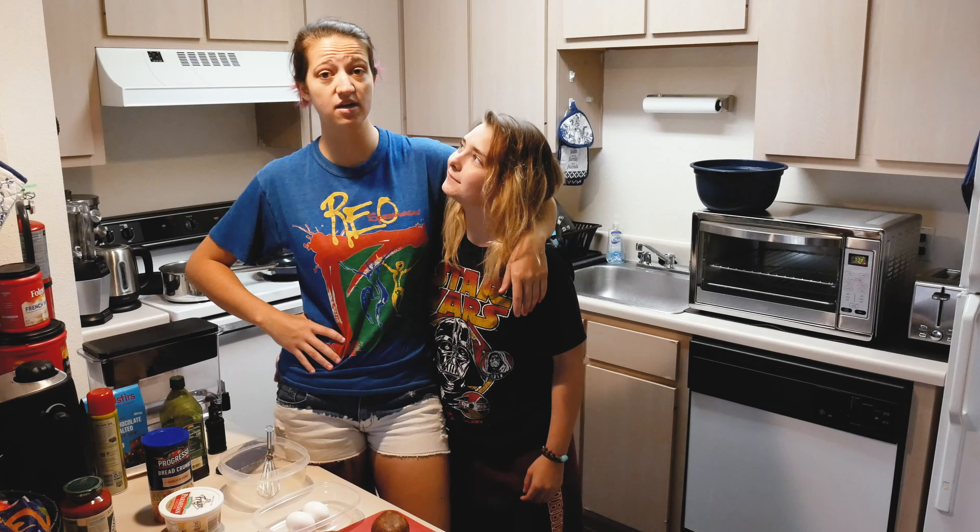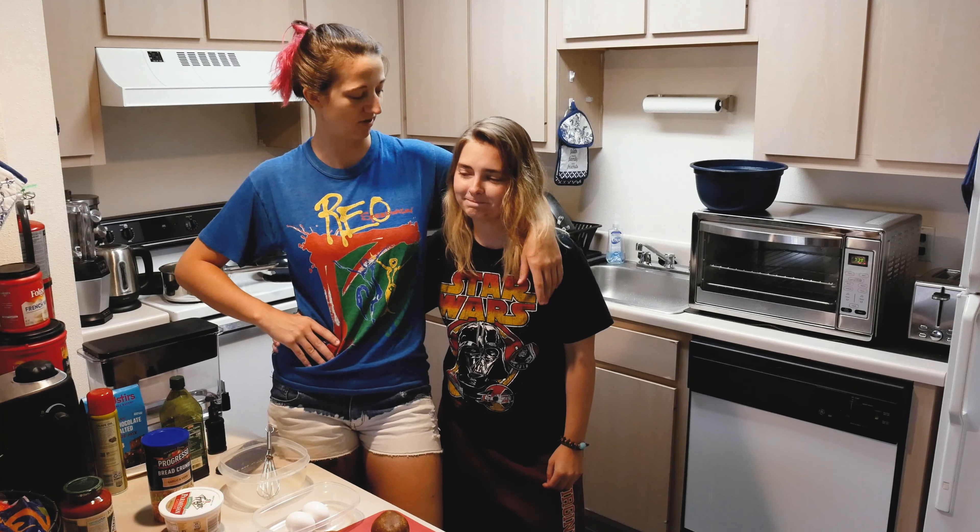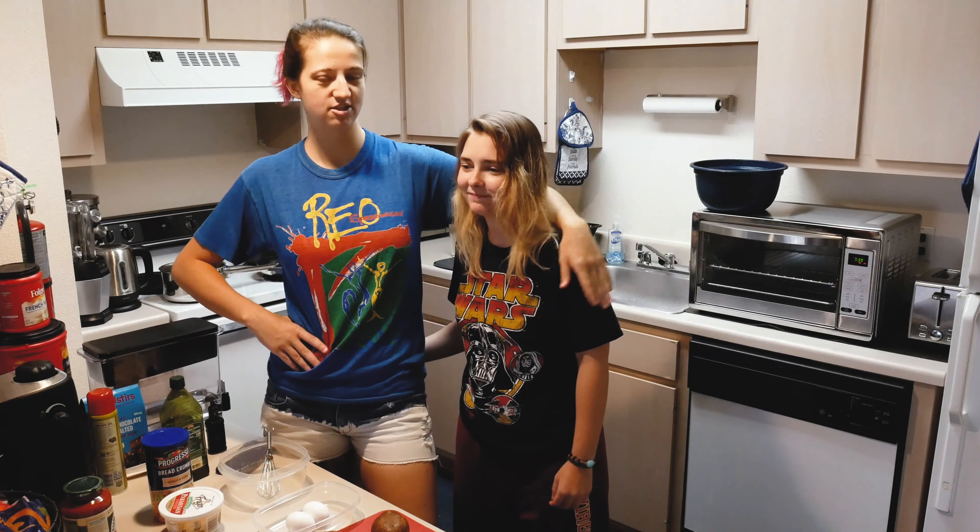We have to tell them the backstory. So we're filming a cooking video because Rachel really doesn't like being filmed and she doesn't want to film anything with me, and I'm forcing her into this. So be gentle.